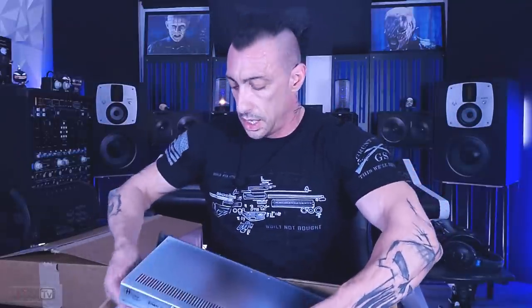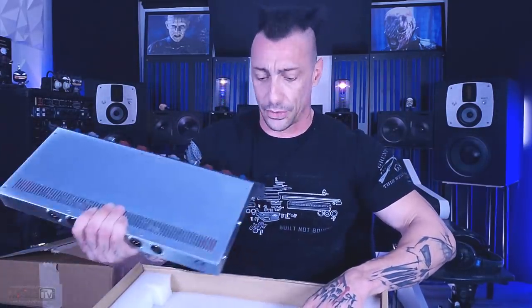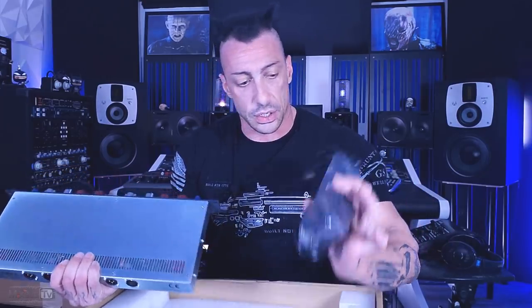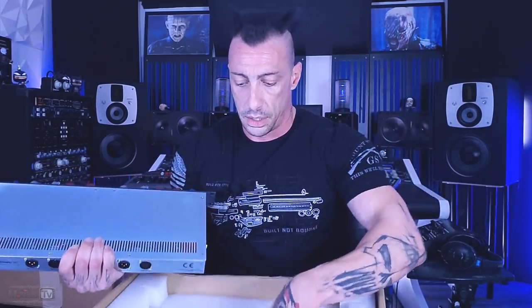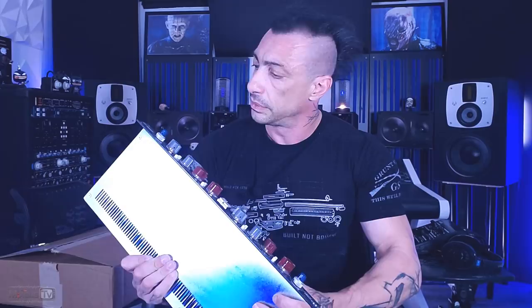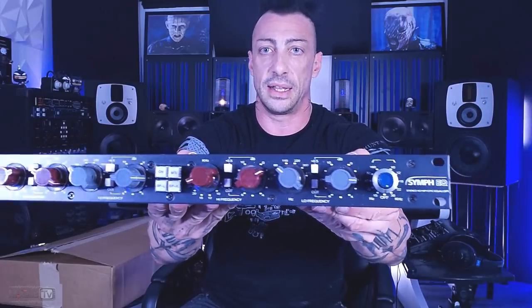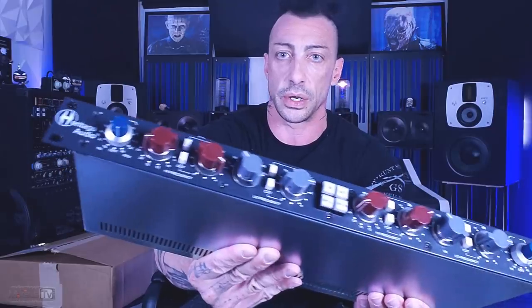So let's open the box. A letter from Heritage Audio — always nice. And this thing is really heavy, which we like. We have an external power supply, which is always a good thing, so noise is capped lower. And wow, this Synth EQ looks nice. Take a look at this — this is the Synth EQ from Heritage Audio.